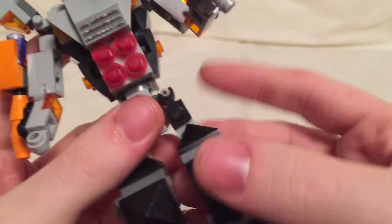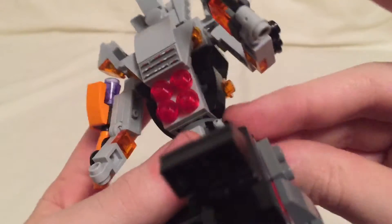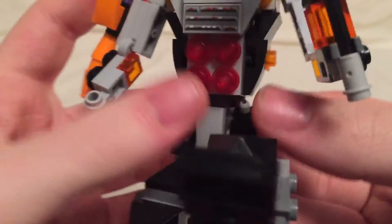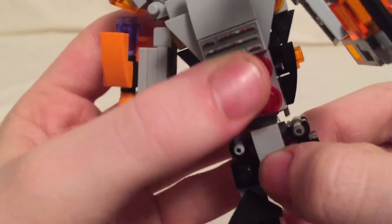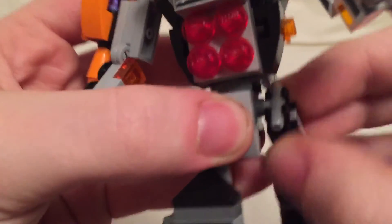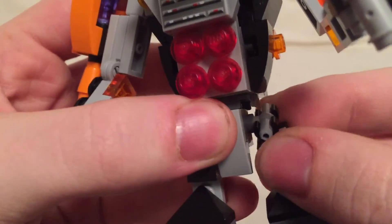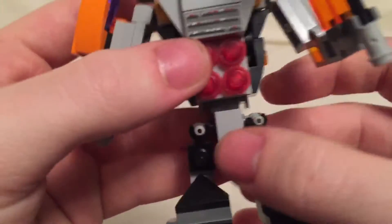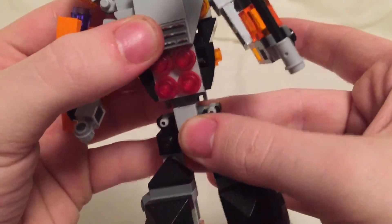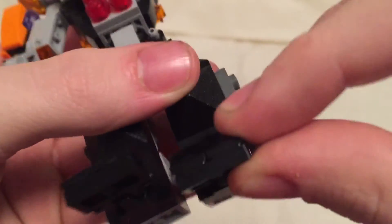His legs are on a universal joint, so they will go out that far and go forward just about this far before they start colliding with things and making stuff pop off. Going backwards, I'm not going to go too far back before things start to collide and fall apart. He does have a waist swivel, ball-jointed knees with a full range of movement, and he can pivot his feet and move them up and down.